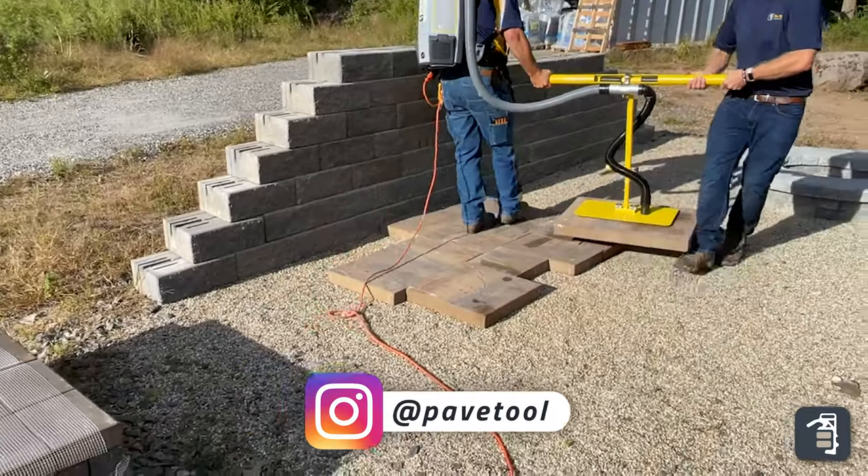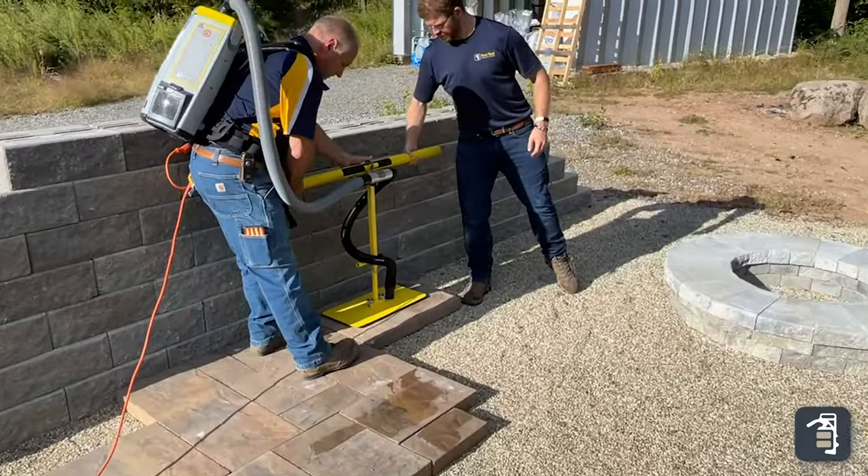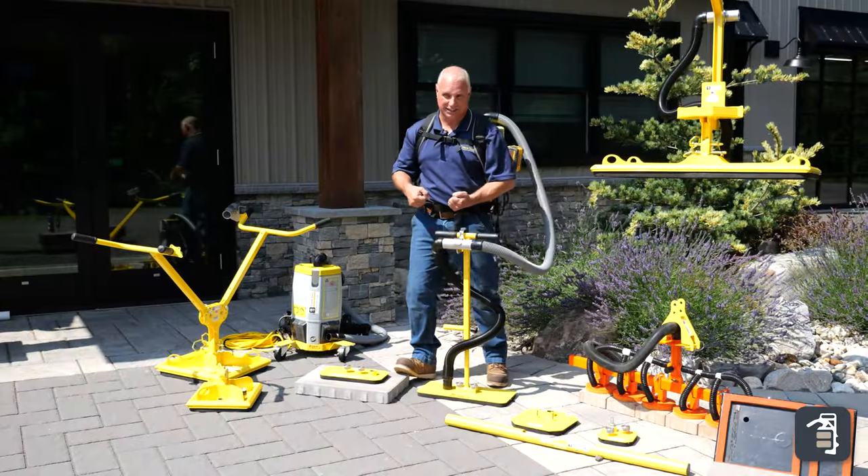The T-Handle extension allows you, using the simple T-Handle on some of these larger format products, to get one person on one side and one on the other, and be able to install these large format products easily.